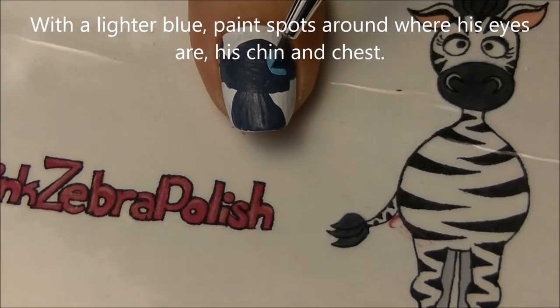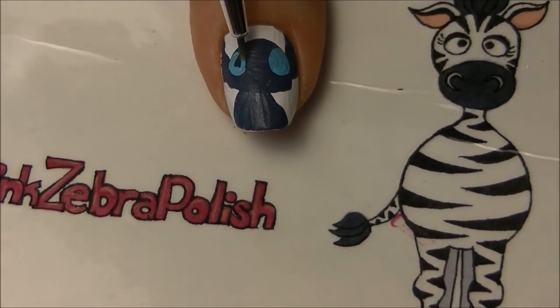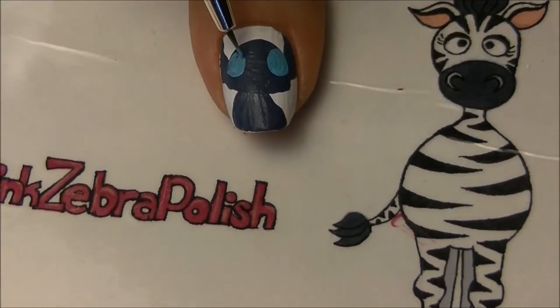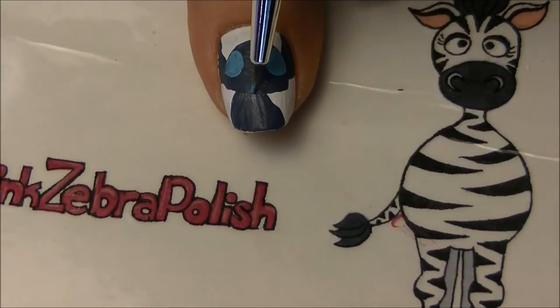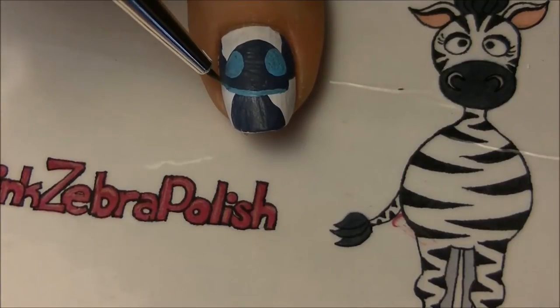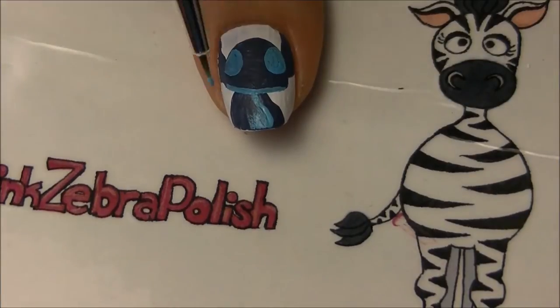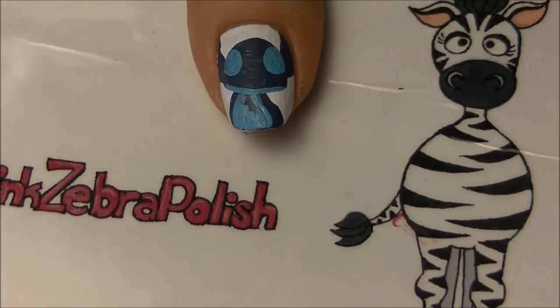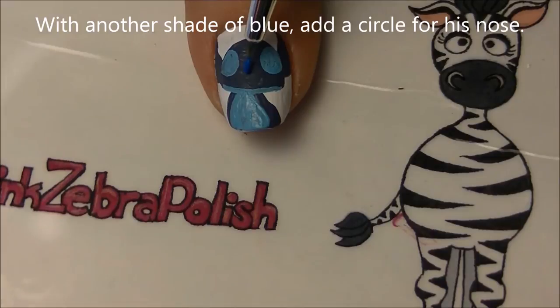With a lighter shade of blue, we're going to be painting the spots around his eyes. These are almost like egg shapes - they're not quite circles. Then outline his chin, just adding a thin line right along the bottom of his head, and last, fill in his tummy.